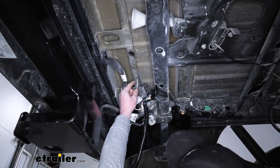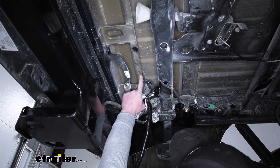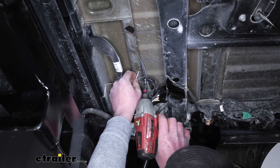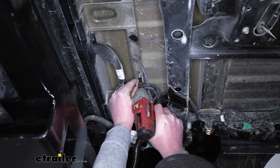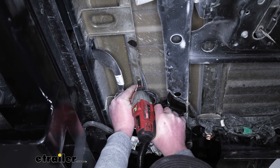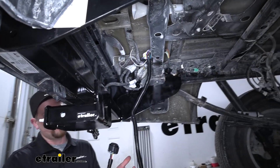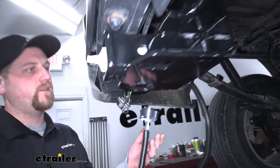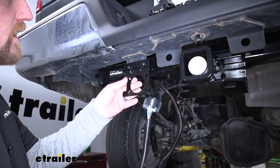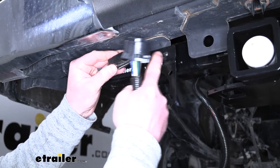Now we can take our white wire with the pre-attached ring terminal and ground that to the body of our vehicle. There's a pretty solid piece of metal right here, easy to get to, so I'm just going to use that. I'm going to secure it using the included self-tapping screw. Now we can take the other end of our wiring and run it to where we're going to mount it. The kit doesn't come included with a bracket, so if you want to do it like this, you're going to have to pick it up.